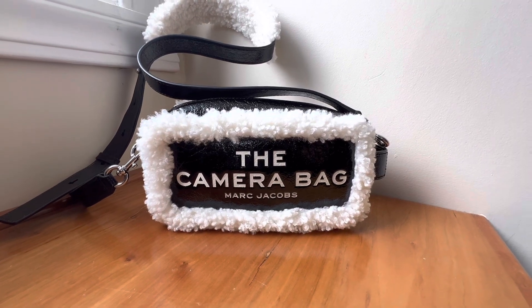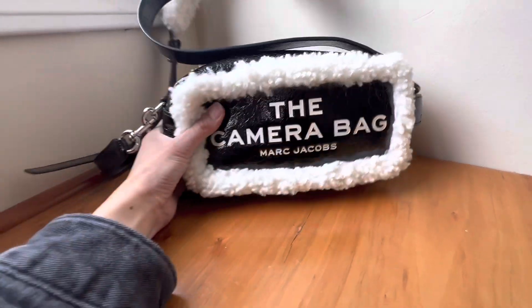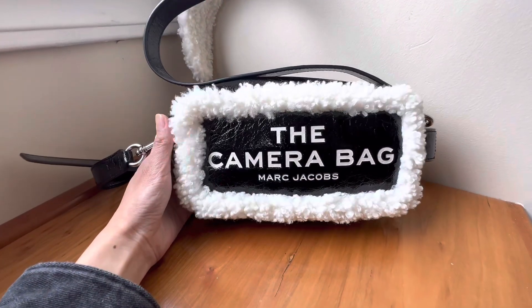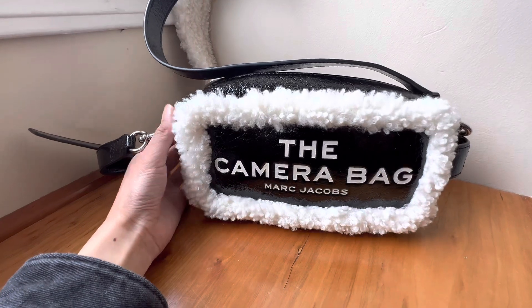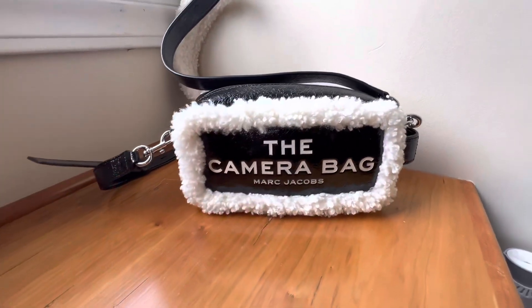I highly recommend this beauty. They have it in all kinds of other colors and fabrics, so this is definitely a gorgeous bag. I would definitely recommend it — not my personal style, but for other people very beautiful, and definitely at an affordable price compared to some luxury alternatives. You can definitely save some money with this really pretty bag.